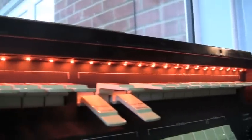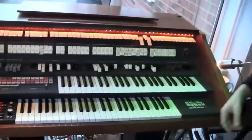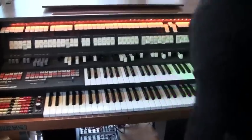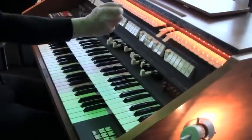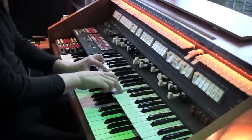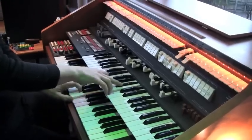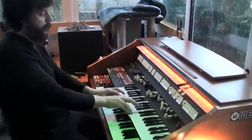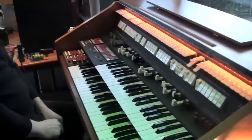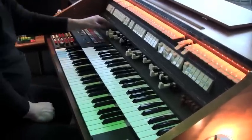This has been retrofitted with some rather nice amber LED lighting, which you can buy on a sticky strip and put in yourself. So, Jason, just give us a little play on the piano — just to make sure the piano works.